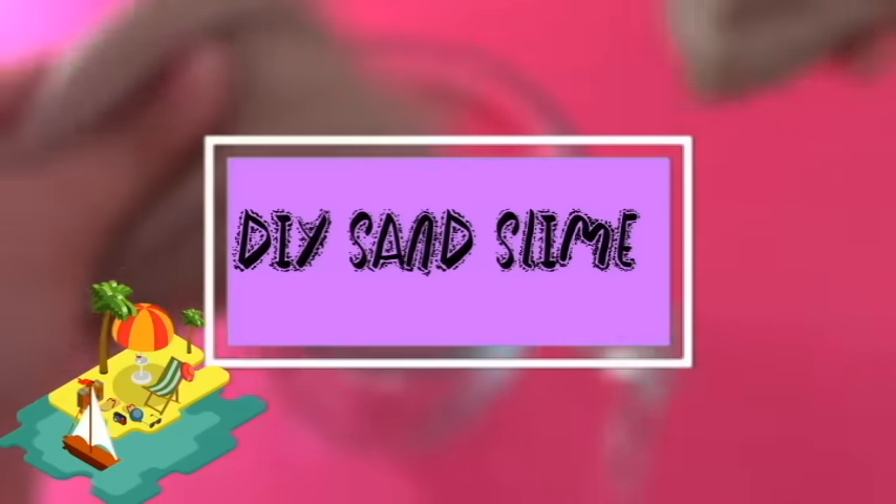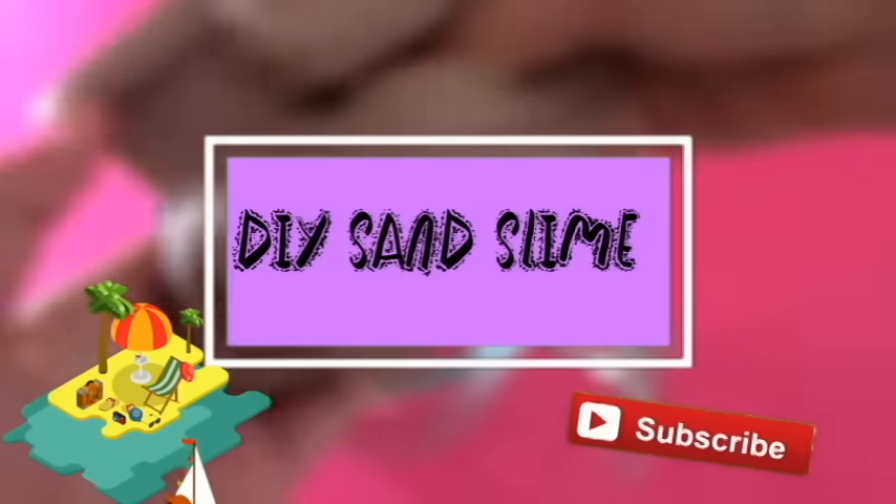Hello everyone! Today I'm going to be showing you how to make sand slime. My last slime video has over 2,000 views, so I thought, why not make another slime video?